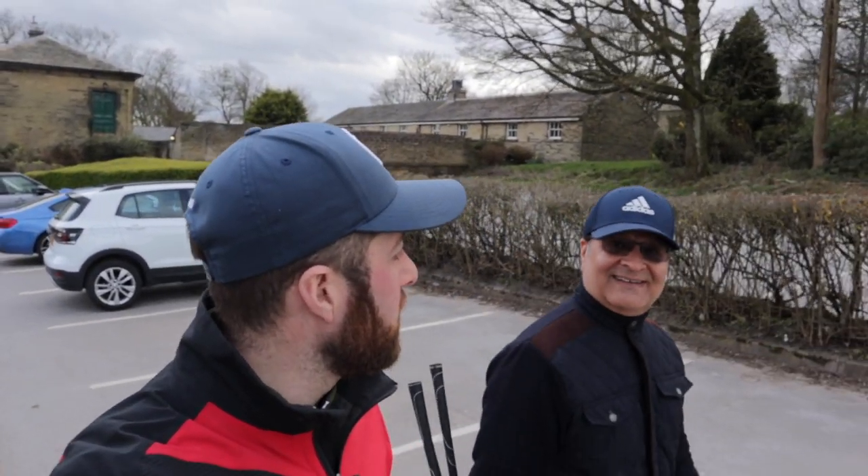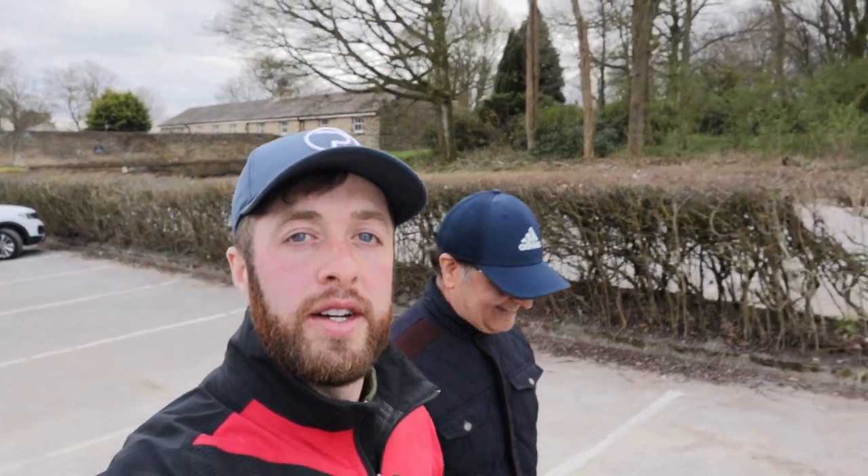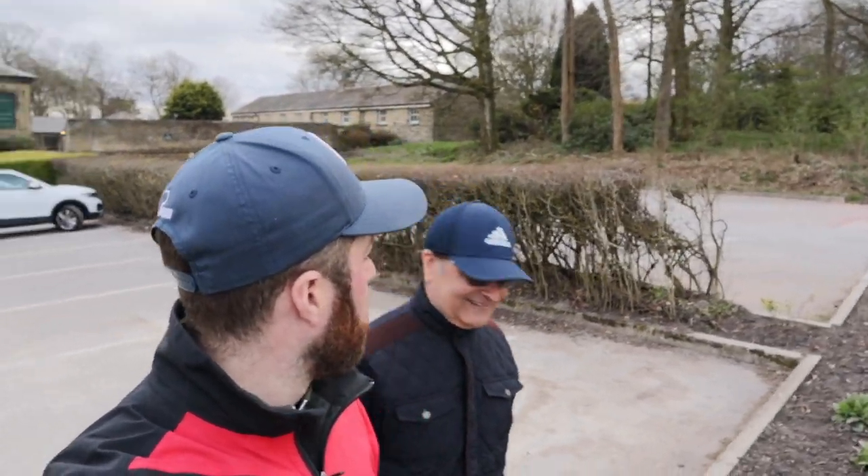I'm Gary Martin, one of the PGA pros from Huddersfield Golf Club, and today we're joined by Taheed for our fifth lesson in our 30-day challenge to get Taheed from a new golfer to a mid-handicap golfer.